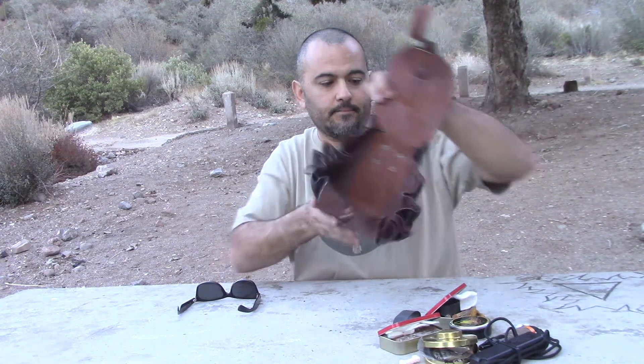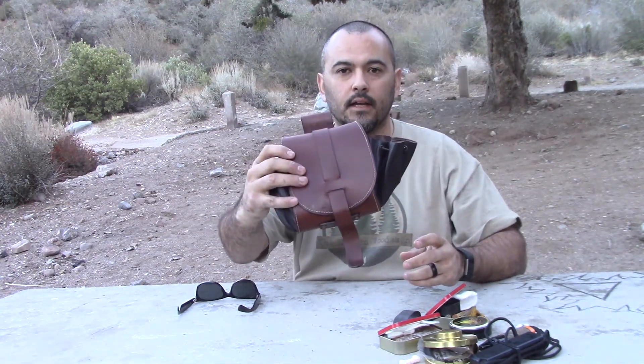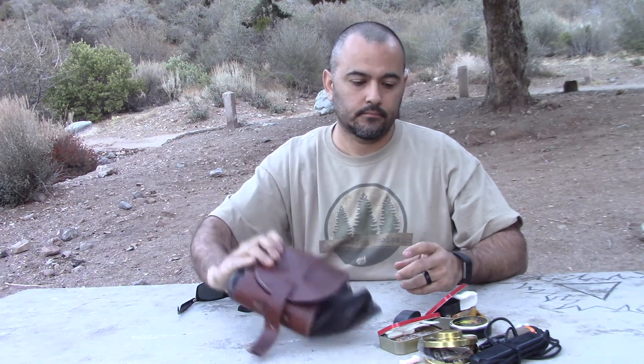And that's about it — that's what I keep in my leather belt pouch. Thanks for watching, please like, share and subscribe, and I'll see you on the next video.